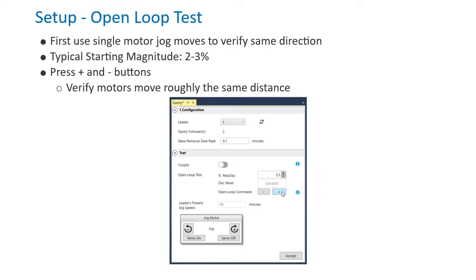If the gantry bridge is connected, the other motor should be killed for this step. The open-loop test can be used to verify the motors have compatible settings. Set the magnitude to a safe starting value like 2 or 3% of max stack. If the motors do not move, you can increase the magnitude and try again. Connect the gantry bridge and then press the plus and minus buttons to verify the motors appear to move roughly the same distance.